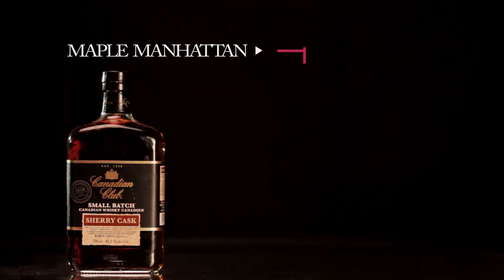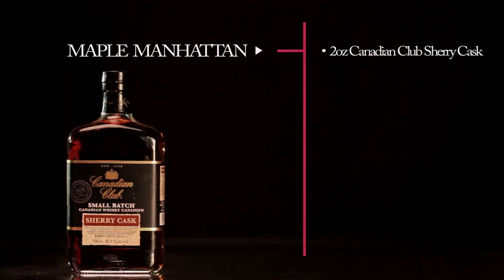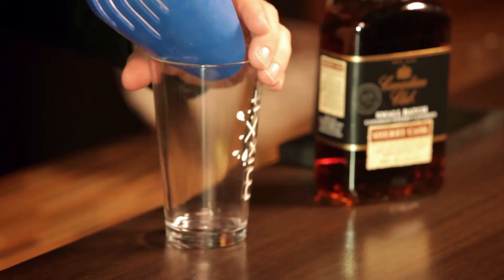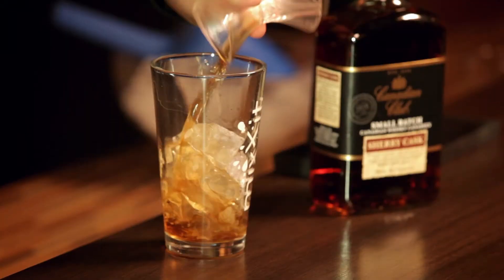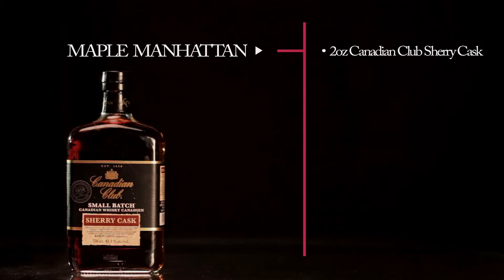To this I'm going to pour in two ounces of Canadian Club Sherry Cask Whiskey. After that I'm going to add exactly three-quarters of an ounce of maple syrup, because after all it is a Maple Manhattan.